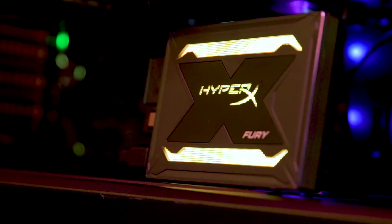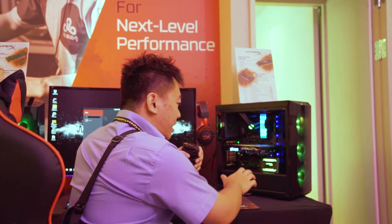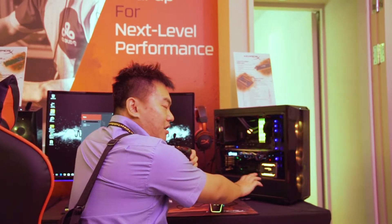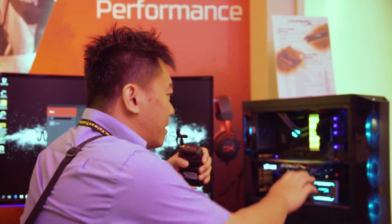The second product we are looking at is the HyperX Fury RGB SSD. This is currently still a concept design, but the actual SSD is working. You can see there is a very nice RGB lighting on it. All of this RGB lighting will be controlled by the motherboard itself, so the motherboard software will help you control all the different RGB settings on this SSD.